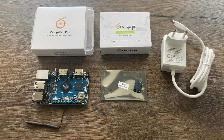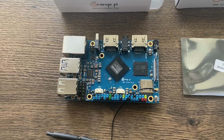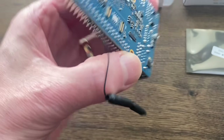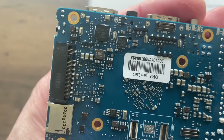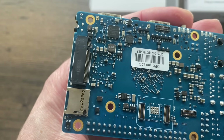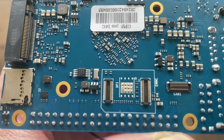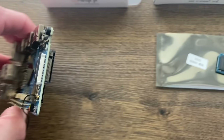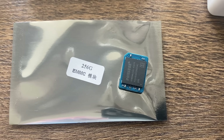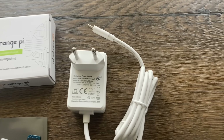Orange Pi have just sent me this Orange Pi 5 Pro. From the sticker on the back it looks like it's a 16 gig model. You can see the NVMe slot on the back, the SD card slot, and also what looks like the shape of an SD card but is actually for an eMMC drive. Mine has come with a 256 gig eMMC drive.